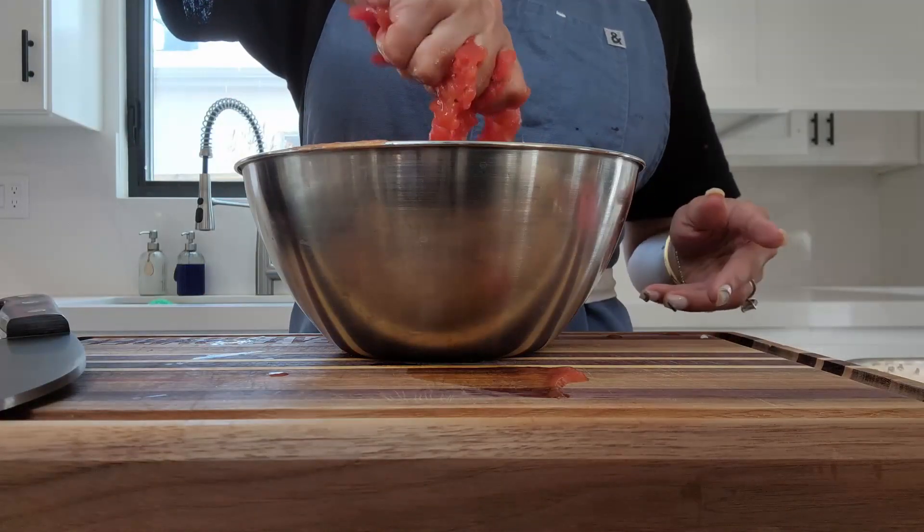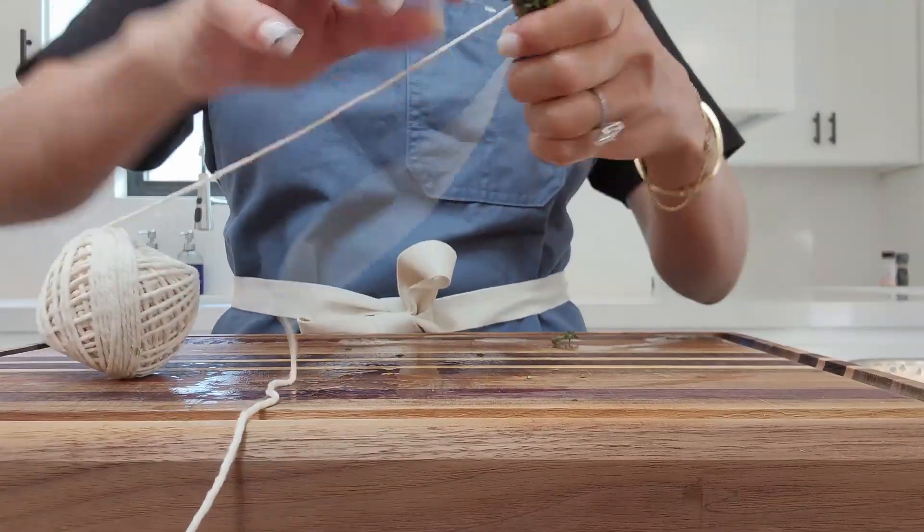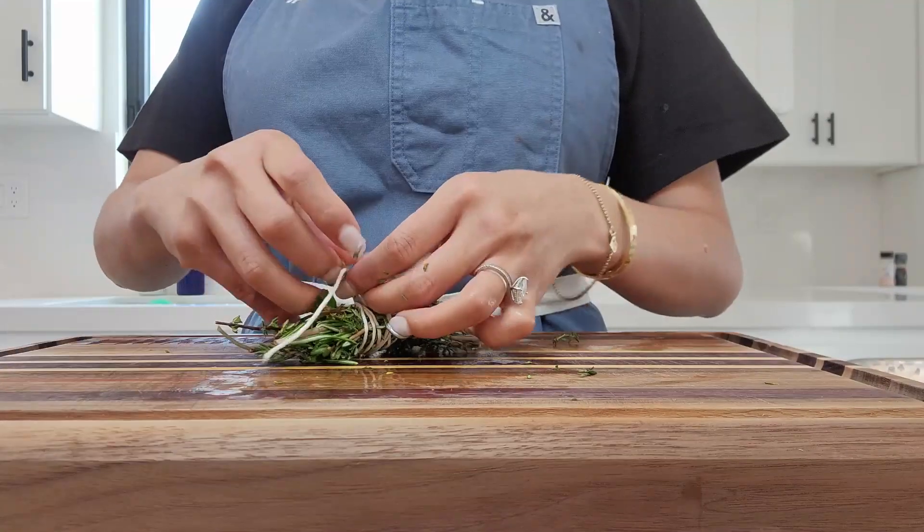Little spillage. This is thyme, rosemary, and bay leaf tied together.